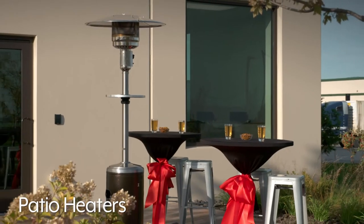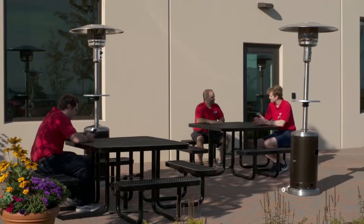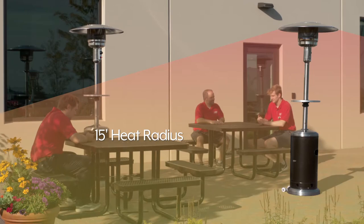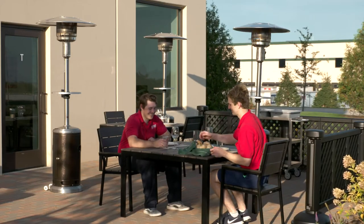Uline Patio Heaters extend your outdoor season, providing warmth when and where you need it. Heating up to a 15-foot radius for up to 10 hours, they are the perfect solution for outdoor seating and dining comfort.